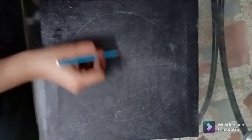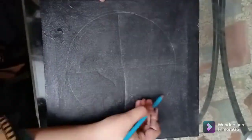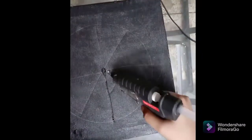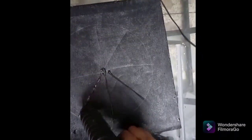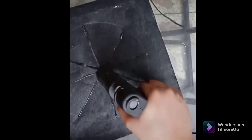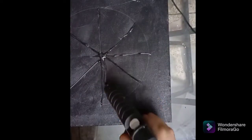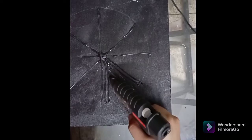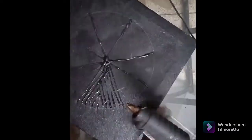We have to cut the circle into slices like slices of pizza. We have to cut it out carefully. This will become our pattern.